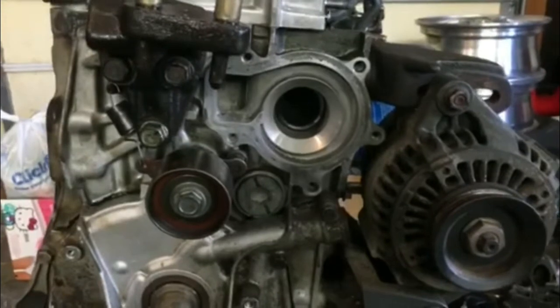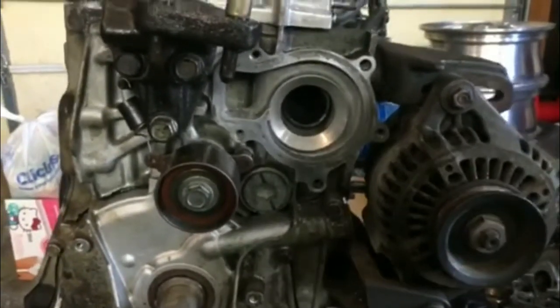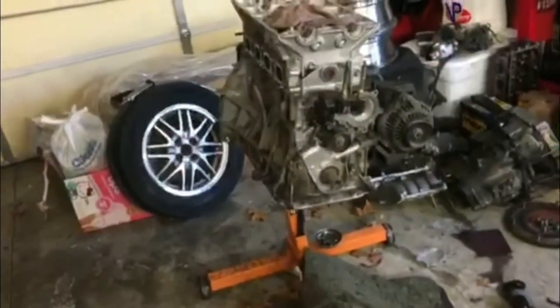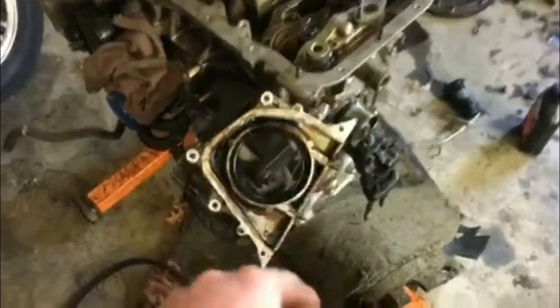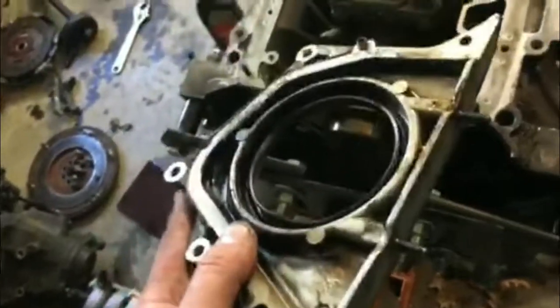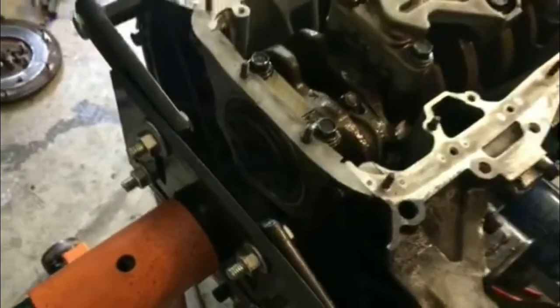I just cleaned off the water pump housing — looked like someone used silicone on top of the gasket, which you don't really need to do. Just use the gasket. Make sure you know where your bolts are, then we'll flip it over and get the oil pan on. We got the water pump on with a new gasket. Now we got to go ahead and replace this rear main seal — clean all that out and get it on. We need to put this on before the oil pan because of these studs, so I'll do that and then throw the oil pan on.